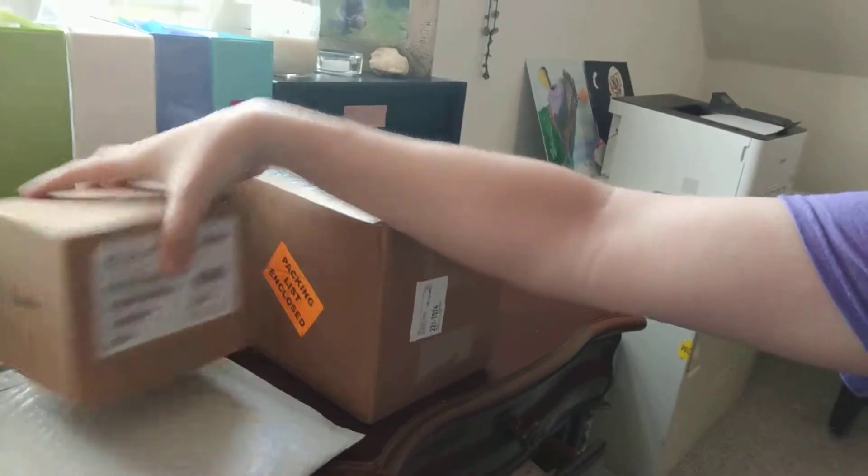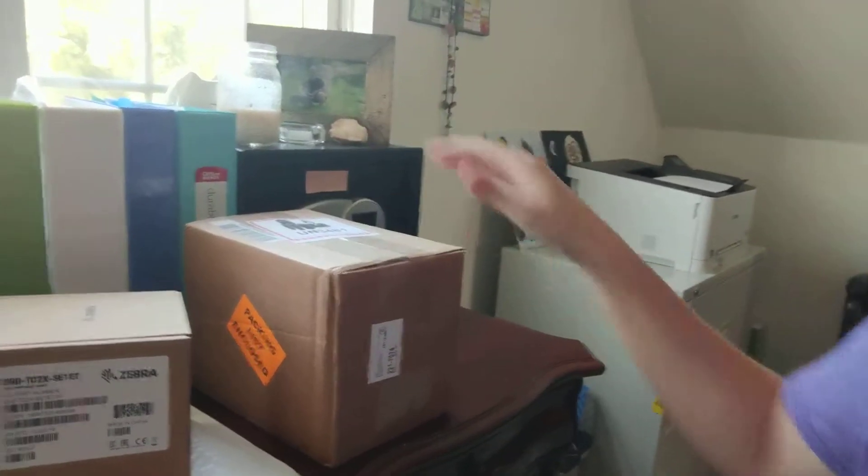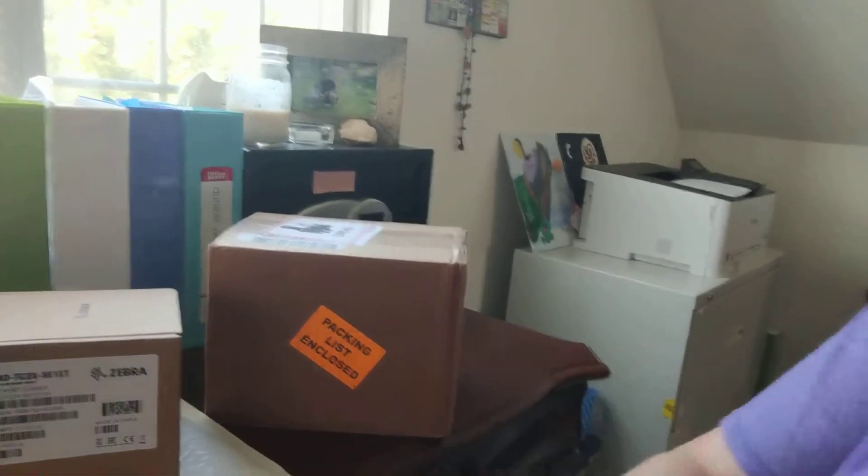Here you can see it's still fresh in the box. We have some accessories, some cables here, and a couple boxes with different parts for it. It does come with a docking station. I bought all of this online for around $800.